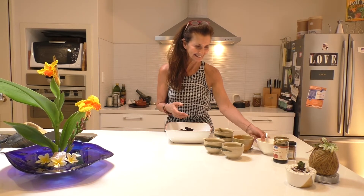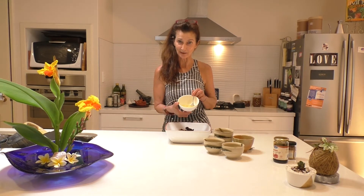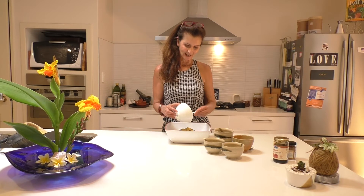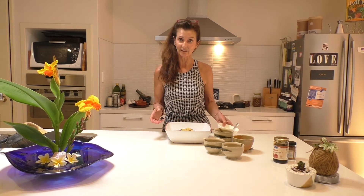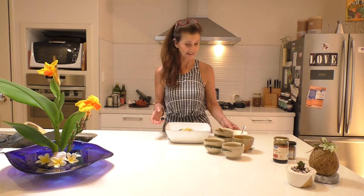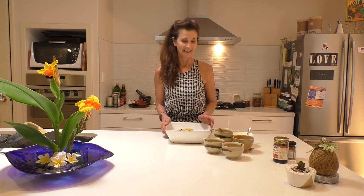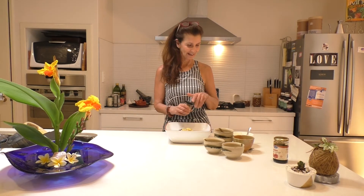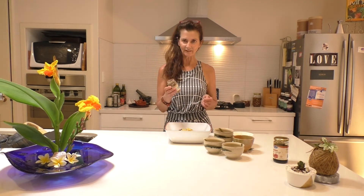And in this little bowl I've got one mashed up banana. I've got the juice of one lemon and the rind of one lemon. Just pop that in. You can actually add some vanilla to this as well — I forgot to get the vanilla at the supermarket, but you can add some vanilla into this mix if you like.